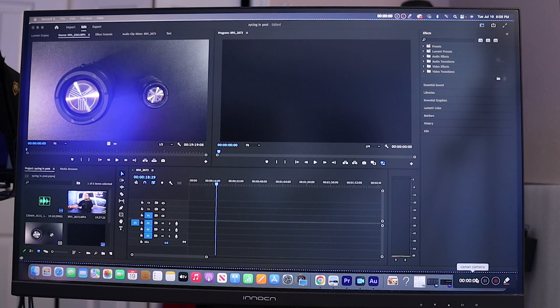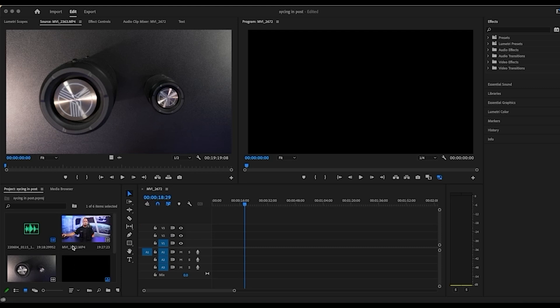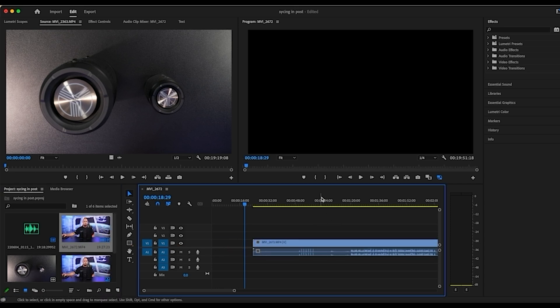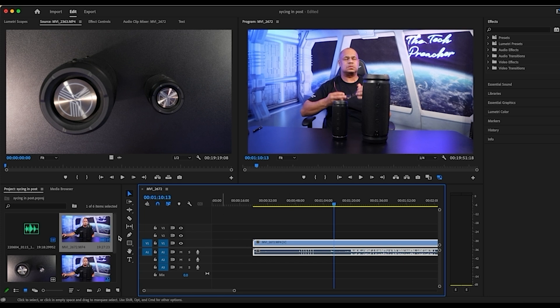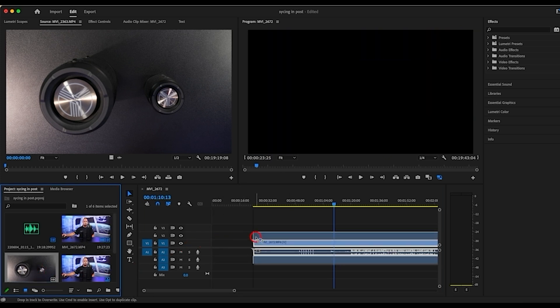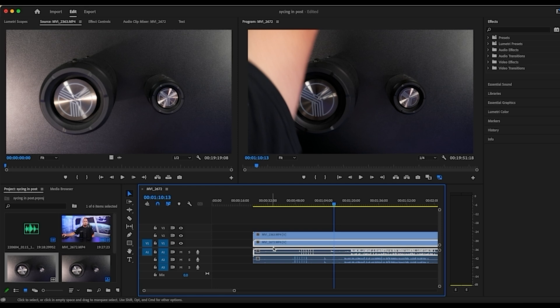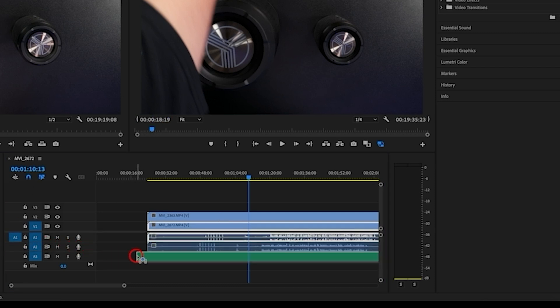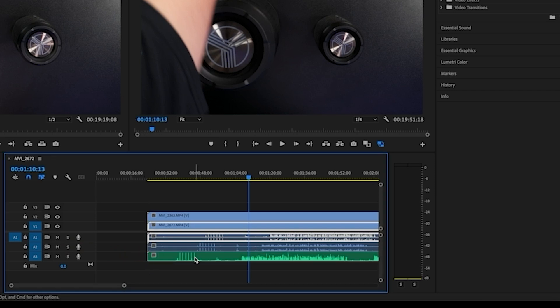Alright, I'm in Adobe Premiere Pro and I have two camera shots here. What you want to do is put your videos on the timeline. I've got my front video on the timeline, and this is my top-down shot — I'll put that right on top because I always put my top-down shot above my front angle camera. Now I'm also dragging in my external recorder — this is the Tascam X8. As you can see on the timeline, here are the claps from the beginning of the recording.